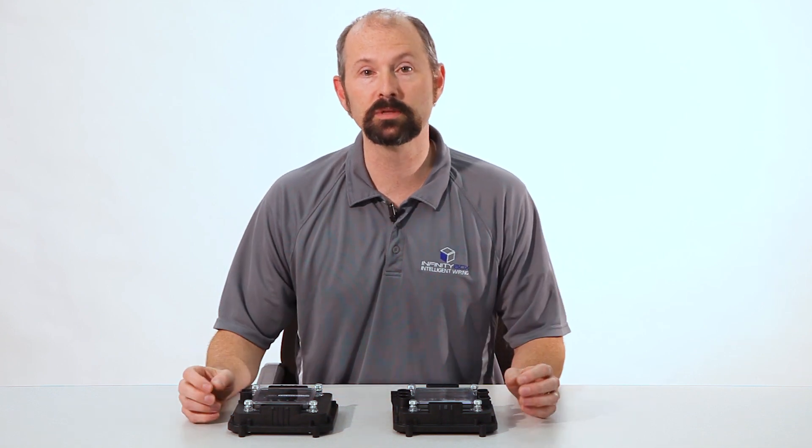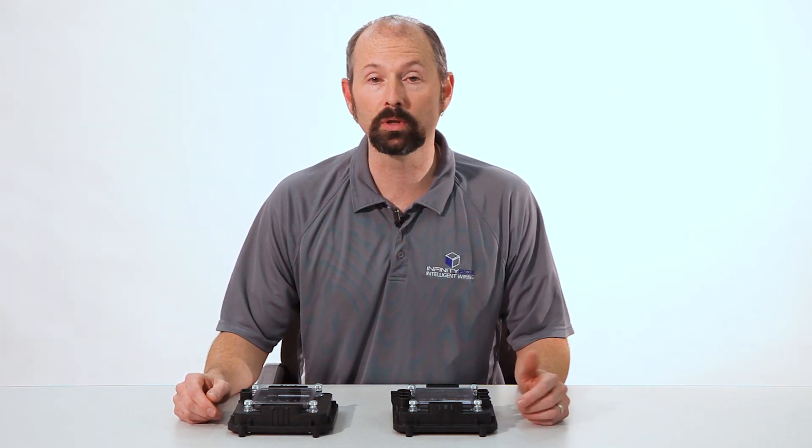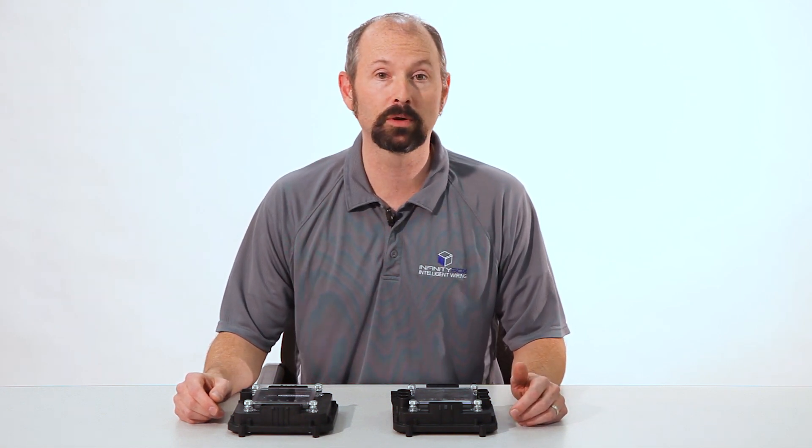Lastly, the Infinity Box system is a very flexible and very powerful system for doing more than just what a traditional wiring harness can do. We can build on things like timing and delays and patterns. We can control your lights like a new car, and we even have the accessories and options to let you control your car from a tablet or a smartphone.